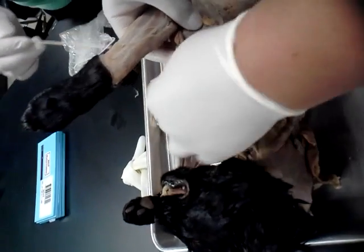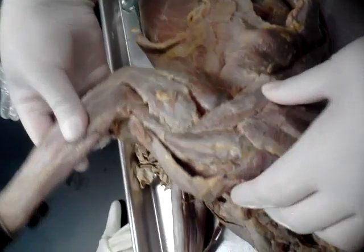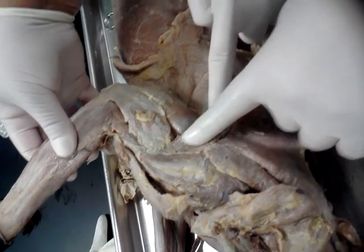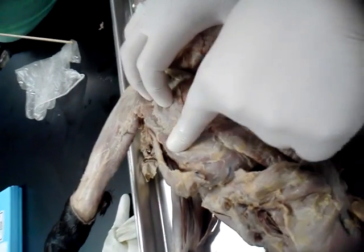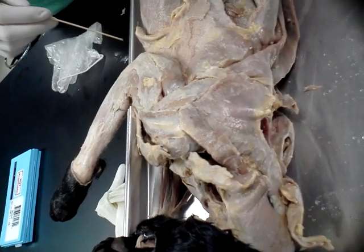And clavo trapezius. And you come in with clavo deltoid, spinal deltoid, acromiodeltoid, levator scapulobentrelis. Anybody else have any questions?